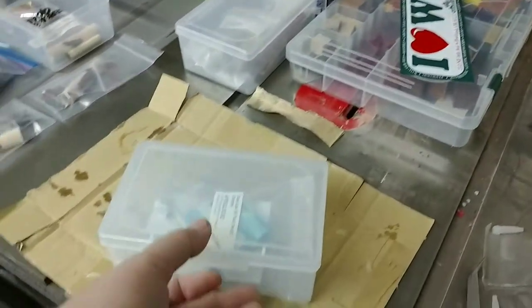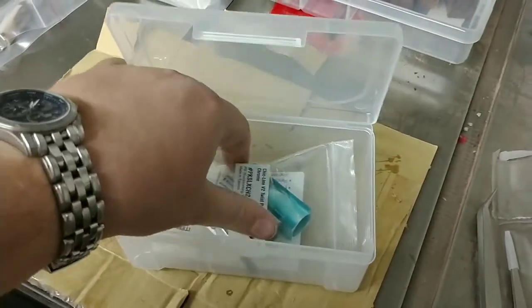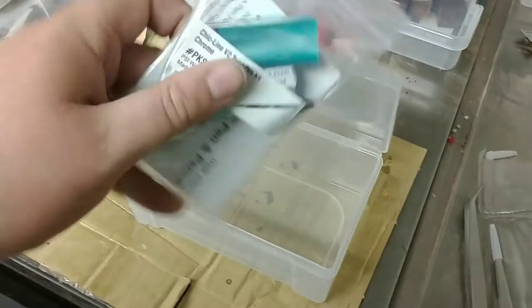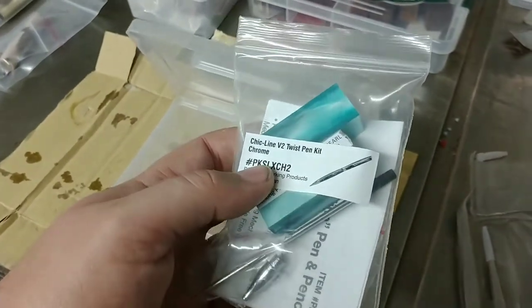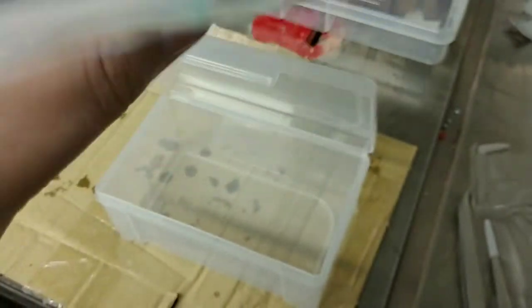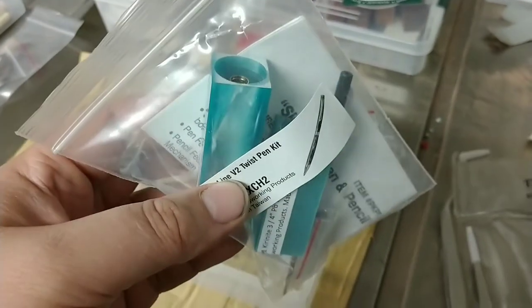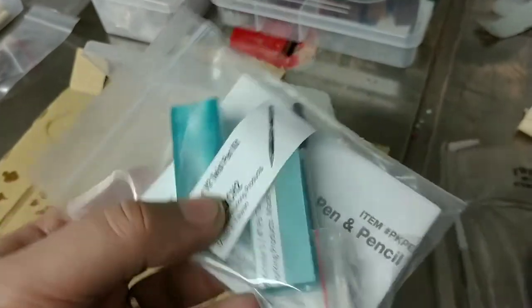Let's see what else we have here. Picked up some turquoise curanite for a pen for my wife. We've got our anniversary coming up soon, and she told me that she liked this one. This is the Chicline Slimline kit. So we're going to be doing that in some turquoise curanite. Absolutely lovely color.